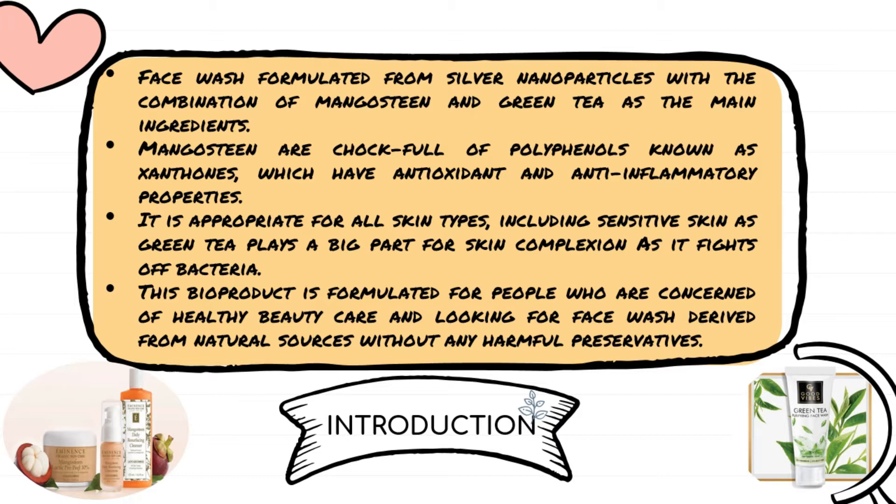This bioproduct is formulated for people who are concerned about healthy skincare and looking for a face wash derived from natural sources, without harmful preservatives.